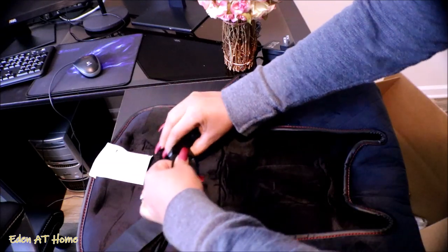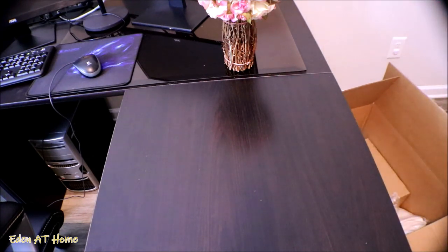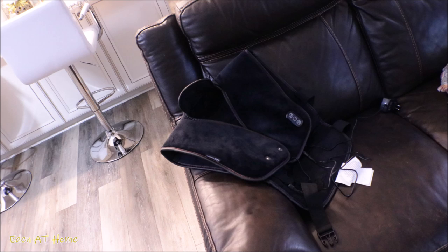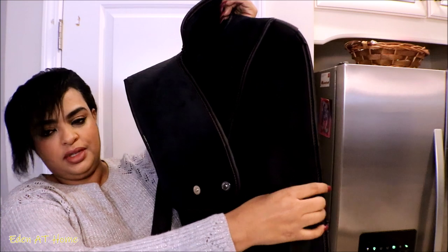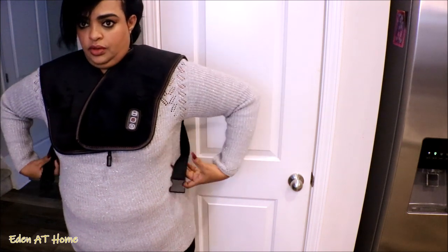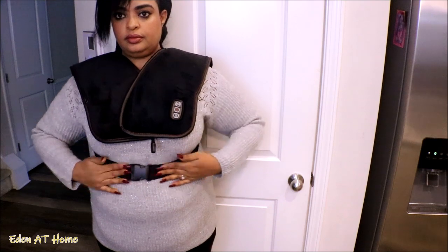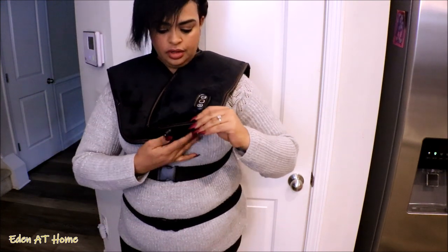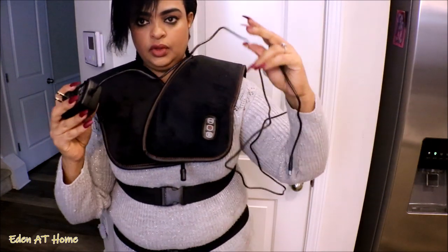I'll show you how it looks when it comes since I've been using it for three or four days. What you do is you just put it on — it has snaps that you can close to fit your size, and then it has a belt. You can see this is one side, and this is the other.